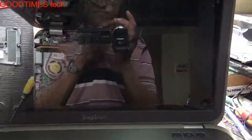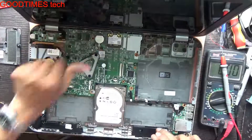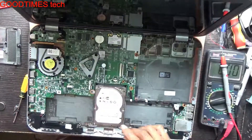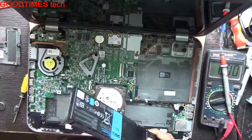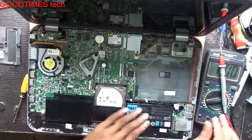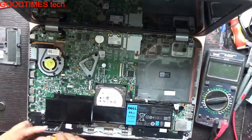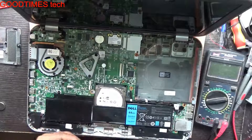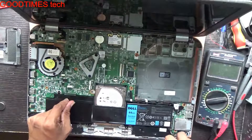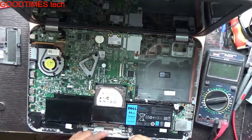After doing the BIOS settings, insert the BIOS battery back. If you want, you can install a new battery since you have already removed and disassembled the whole laptop. After inserting the BIOS battery, take the main battery and fix it as well. As we have connected the battery and it is charged, make sure none of the screws fall on the main motherboard — they may damage it, so be careful.